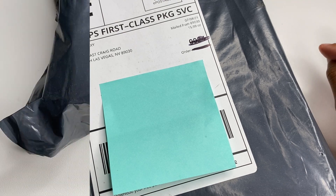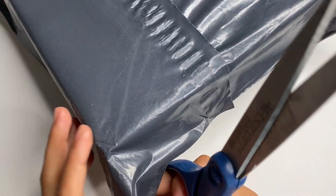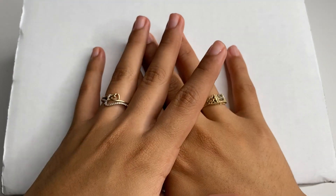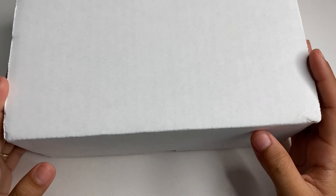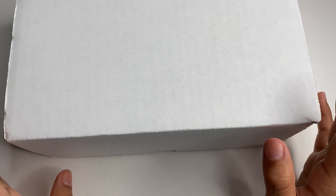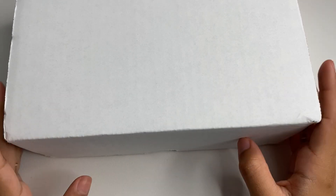Let's get on to unboxing. I'm going to start off by opening it with my scissors. As you can see the packaging is completely different. If you don't know what NailBoxy is, it is a monthly nail subscription for only $29.99 and you also get free shipping. You get different sized products of all kinds of nail products.